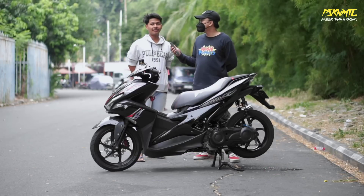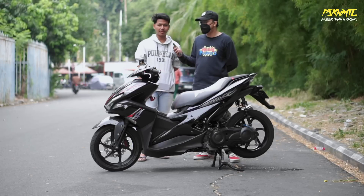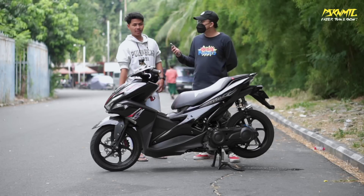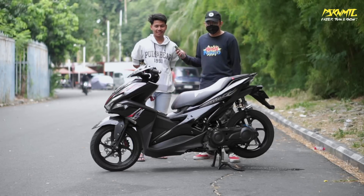Kenapa pilih Aerox dibanding motor lainnya? Motor impian dari SMK, nabung sendiri. Pas kuliah baru bisa beli, bayar dari uang jajan kuliah. Pas ulang tahun langsung beli - hasil menabung uang jajan kuliah.